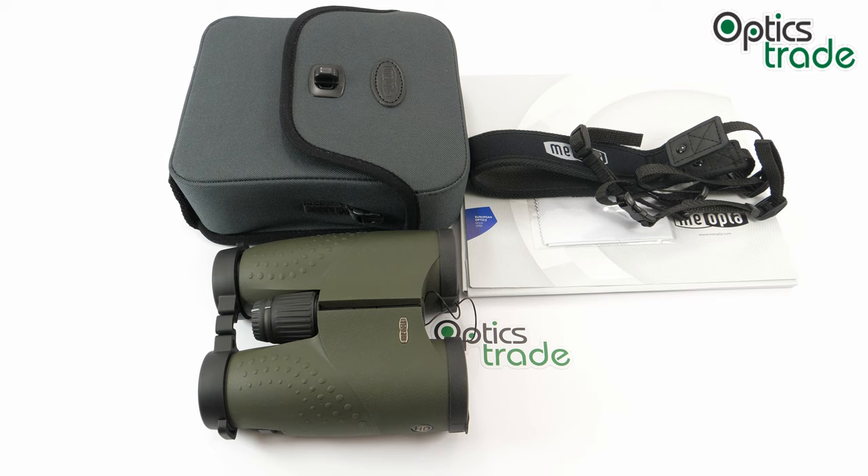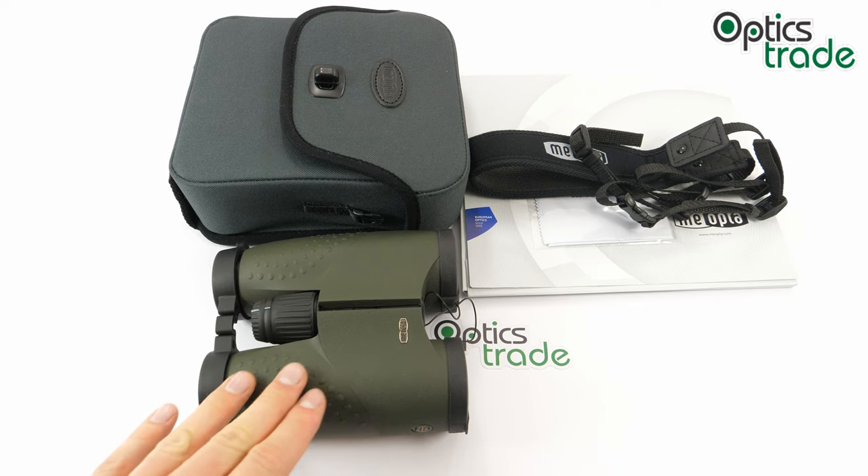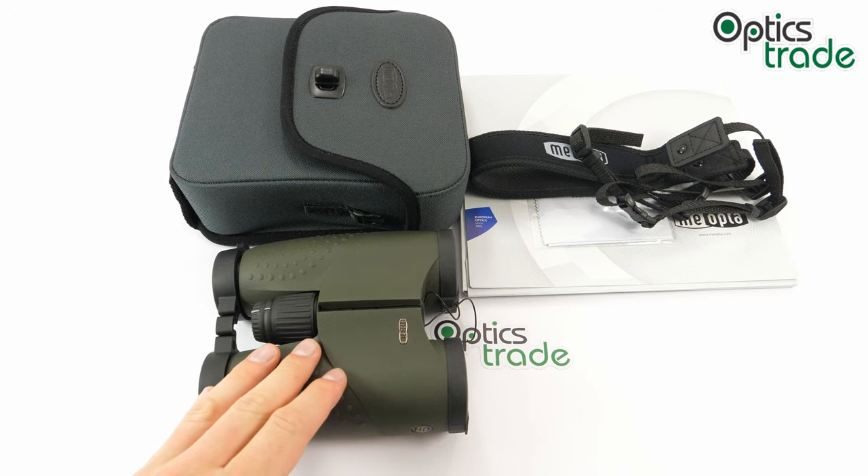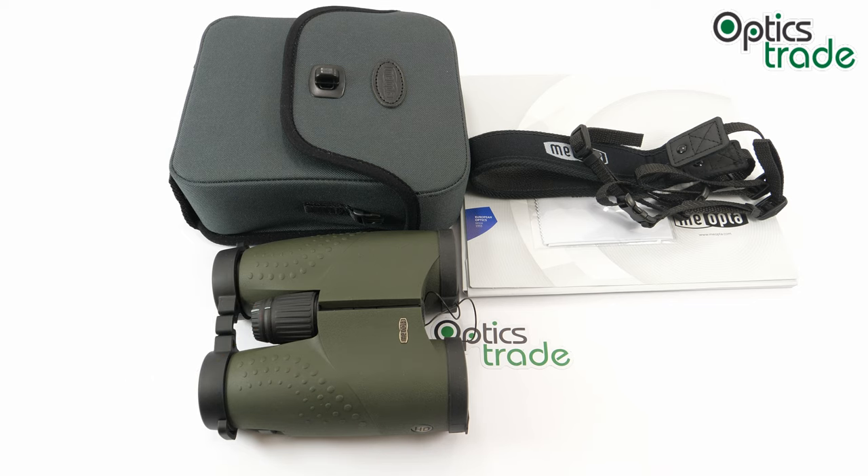The B1 Meostar name goes all the way back to 2005 when it was first introduced, and many models from the Meostar B1 series are still available for purchase today. This is the HD model, which was released later — the first of the HD series, dating back to around the end of 2012 and start of 2013. Later Meopta added the 12x50 and the 15x56, and quite soon after its release this model earned awards for its great optical quality, including the Editor's Choice Award from Outdoor Life magazine.